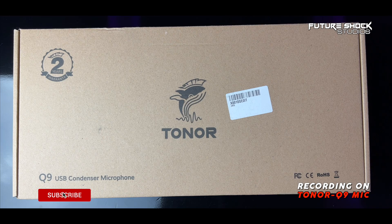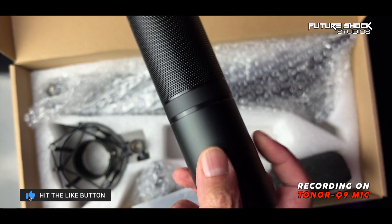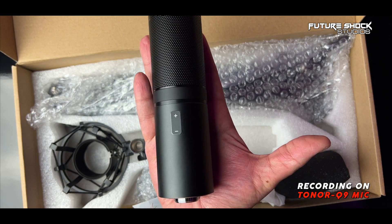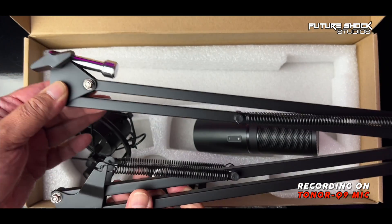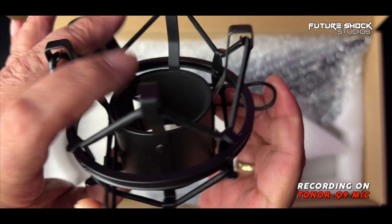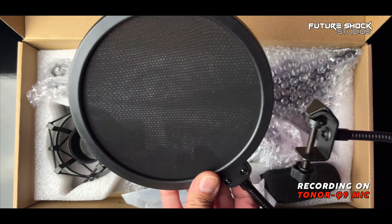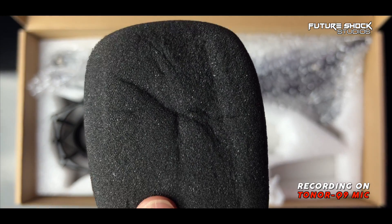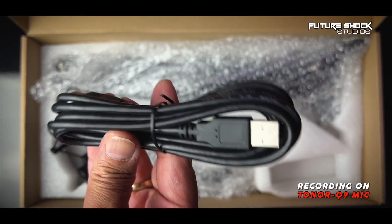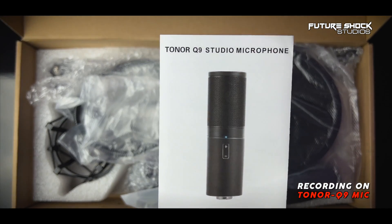When you first open the box, you're met with a two-year warranty card and a very useful user guide for the Toner Q9 studio microphone. Straight out of the box, you get the condenser microphone — and just holding it, it's a full metal build. You also get a boom arm, which I'm surprised about, and the quality appears to be much better than the standard ones you can get for 15 to 20 pounds online. You get a metal shock mount, a desk clamp, a pop filter, a foam windshield, a 1.8-metre USB cable, and the manual guide.